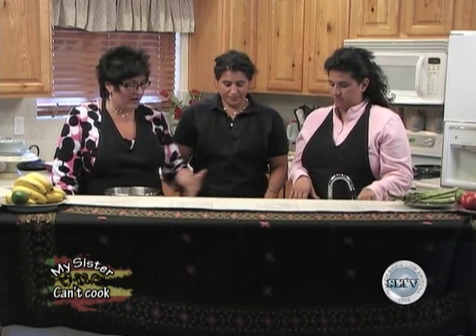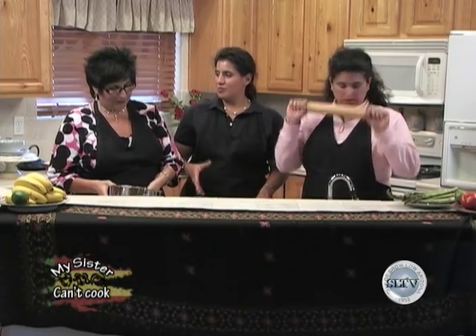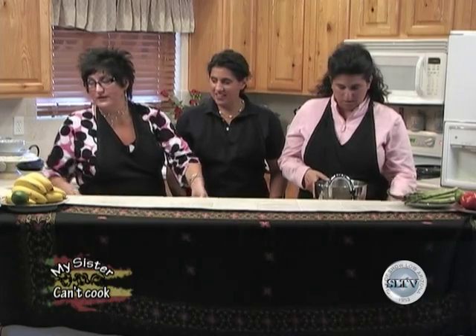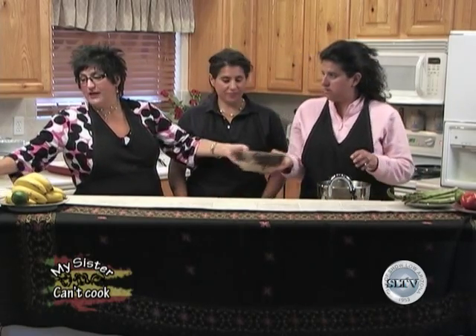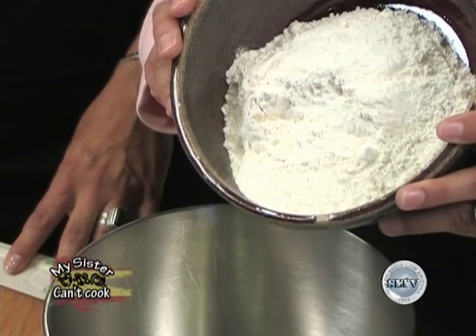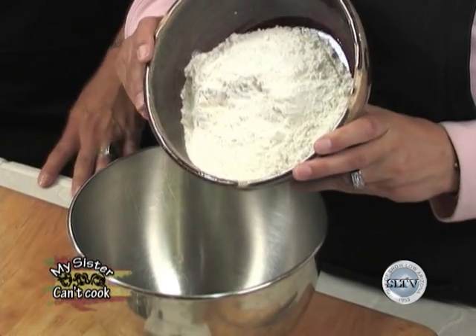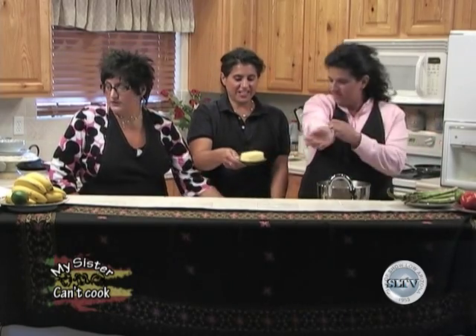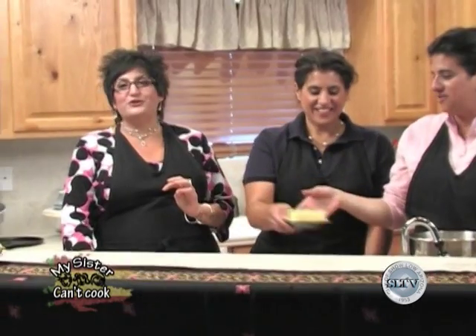Cheryl and I are going to be in charge of making the ingredients that go inside the pasty, and Rika is going to do the crust. In this container we have two cups of flour, three teaspoons of baking powder, a teaspoon of salt, a half teaspoon of sugar — they make them that way in Michigan. It's already pre-measured. We also have two thirds cup of shortening that she's going to cut in.